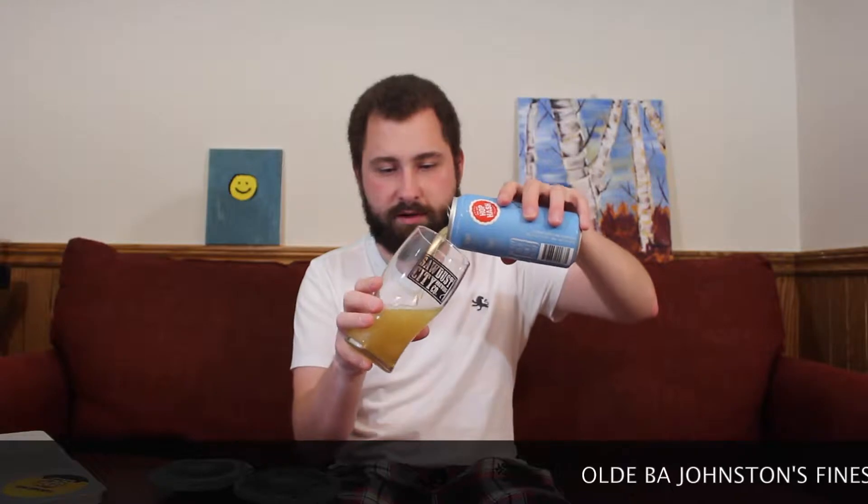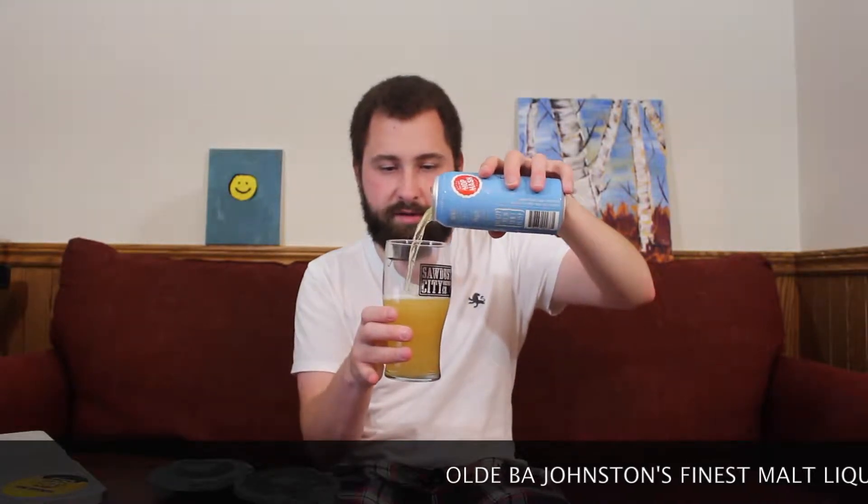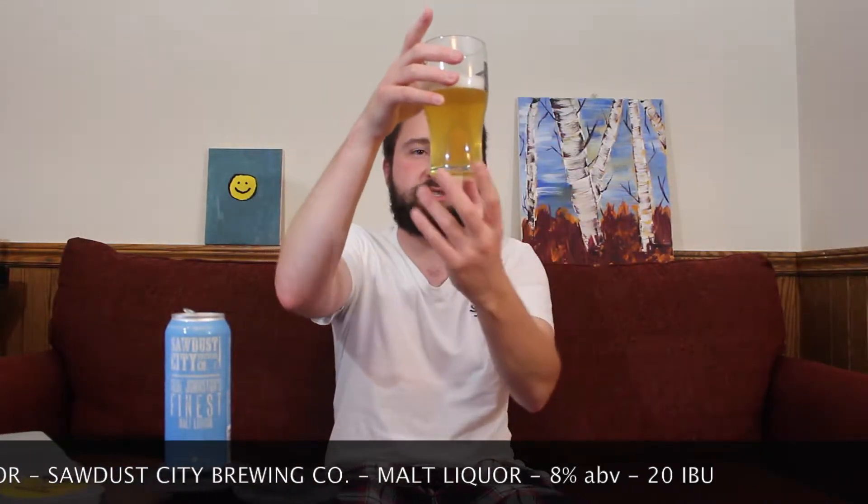So let's pour it up into my Sawdust City pint glass. Oh wow, that's really clear. What the hell? I thought this was gonna be dark — I thought it was gonna be way darker than what it is right now. Looking at this, it is super clear. Slight haze on there — not a chill haze, just a slight haze.